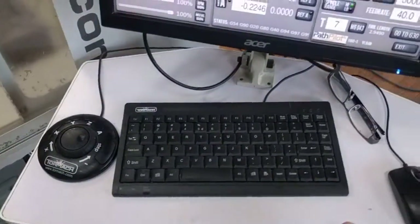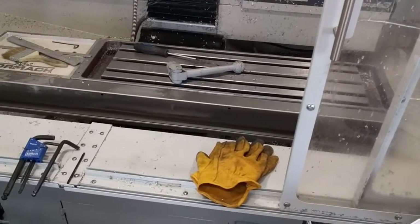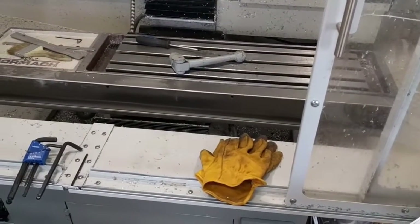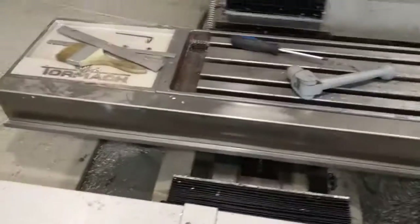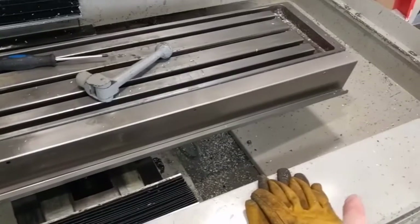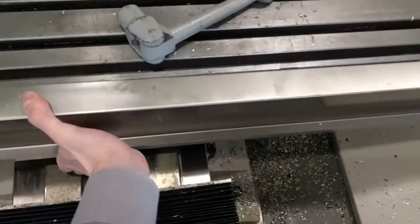To remove the front bellows cover, you're going to go over here and jog the machine back — you can see I've already actually removed them. But in order to access the screws, you're going to remove this cover, which has Allen screws in these four holes here. So you can remove that cover.